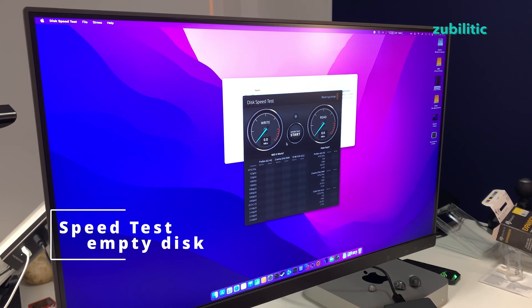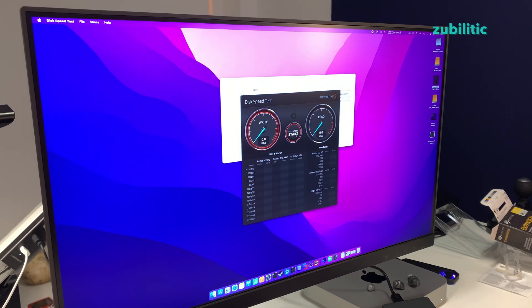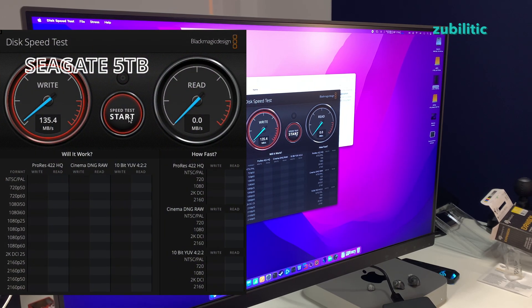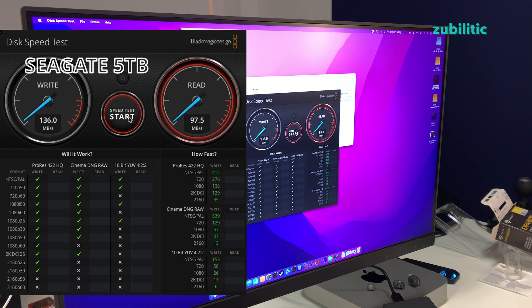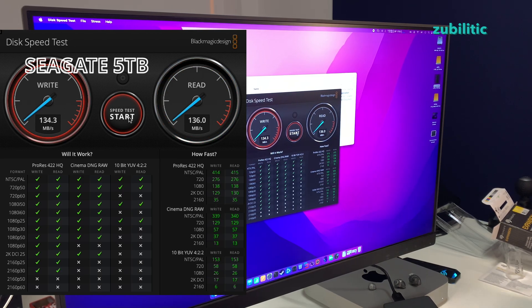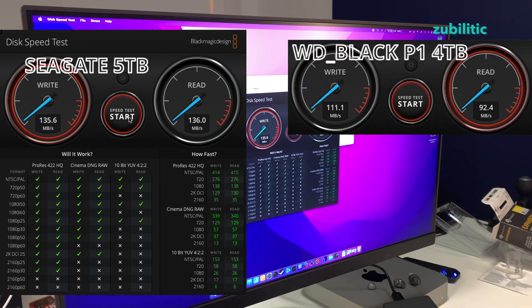Let's start Blackmagic Disk Speed Test and see how it goes. Well, it doesn't look so bad — 135 to 136 megabytes per second write and 136 megabytes per second read. In comparison, this WD Black had lower speeds when new.